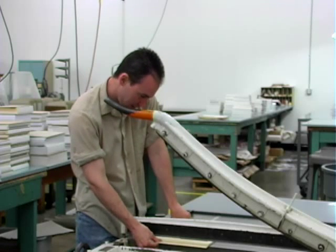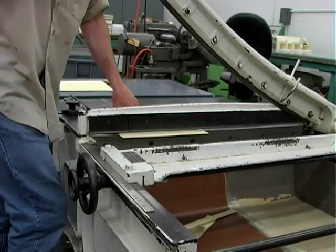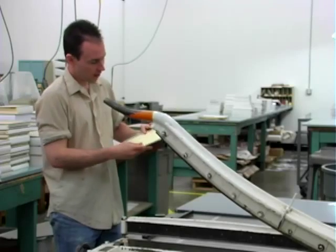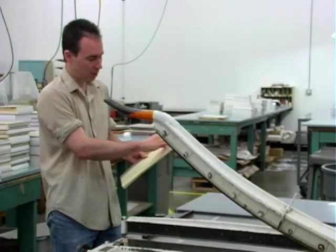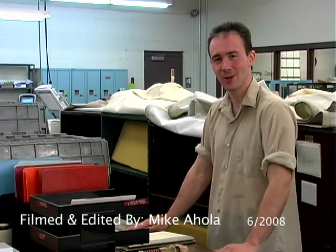This will be the front cover, so you want that a little bit larger or right in line with the back cover. That way, if you look at the front, you won't be able to see any of the back cover. Now that our scores are all done, we just place them on the pricing table to be sent out to our customers.